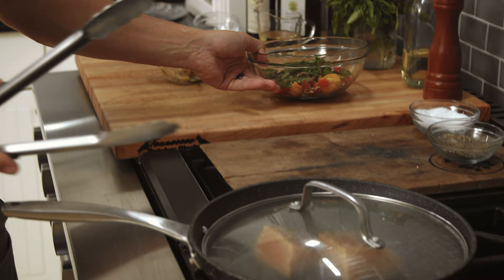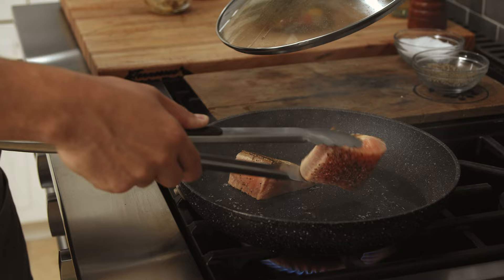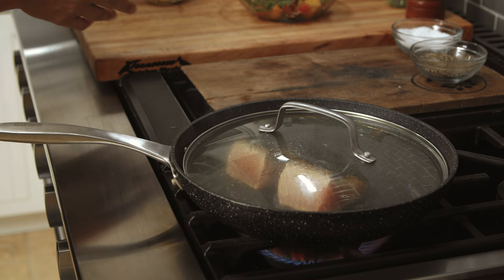Let's check the salmon — nice and crispy skin. Cover it back up.